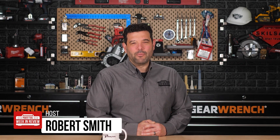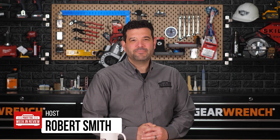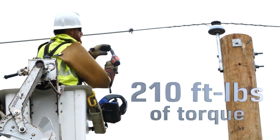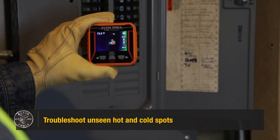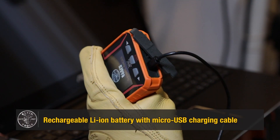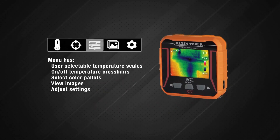Hey guys, welcome back to Power Tool Week in Review. I'm Rob, and we have breaking tool news. Klein Tools, the company who's been putting the spark in Sparky since 1857, just revealed a brand new ultra-compact rechargeable thermal imager with a shocking number of pixels. Why is this not in your tool bag yet?